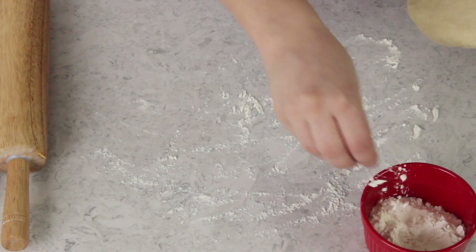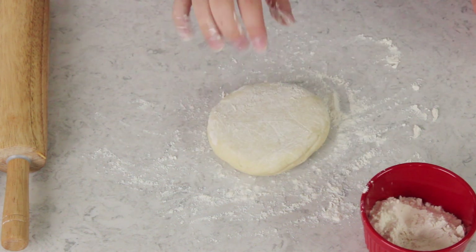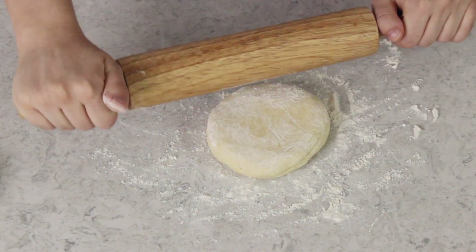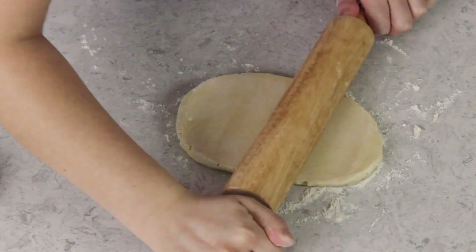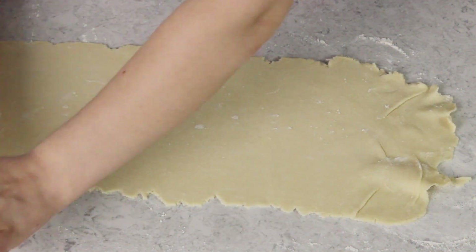We're going to start with just one of these rounds of pie dough. We're going to place it on a lightly floured surface and use a rolling pin to roll this dough into a rectangle that's about 1⅛ inch thick. We are making six apple dumplings today, so you are going to need to get three six-to-seven inch squares out of each round of pie dough, so just keep that in mind when you're rolling everything out.